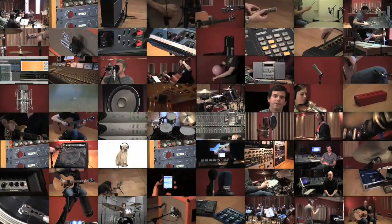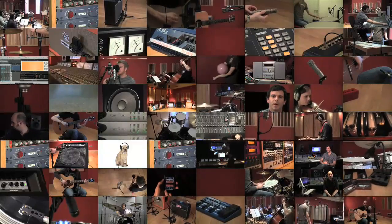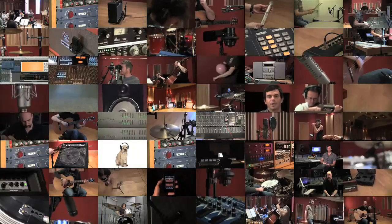Once you've covered these aspects of recording and audio, you'll be armed with enough knowledge to get cracking on the other more advanced tutorials dealing with drums, vocals, guitars, even recording an orchestra.